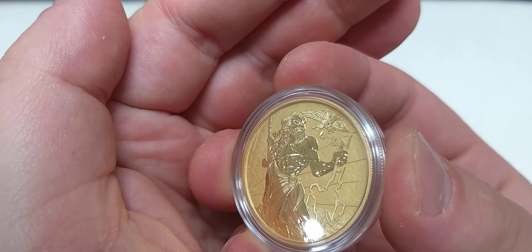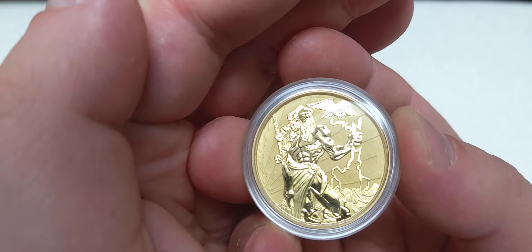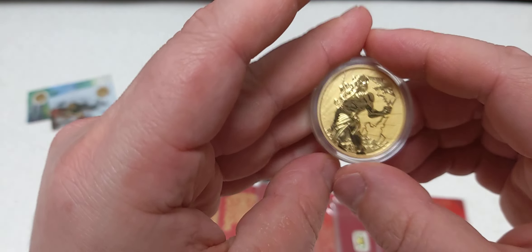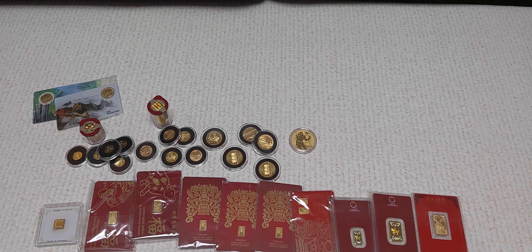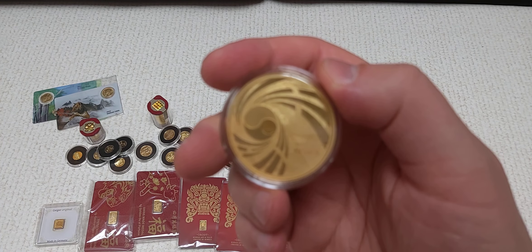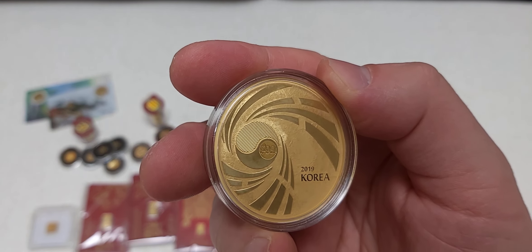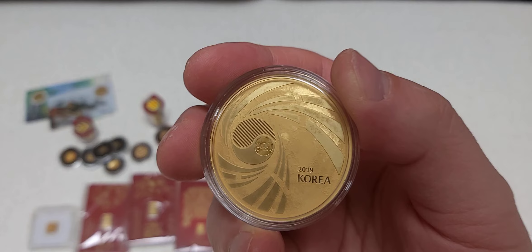Also have a few loose one-tenth ounce pieces — a couple of gold fill Philharmonics and then a couple of Eagles. Got two of the Philharmonics and then three Eagles there, so that's five one-tenth ounce pieces, bringing the total to 63.